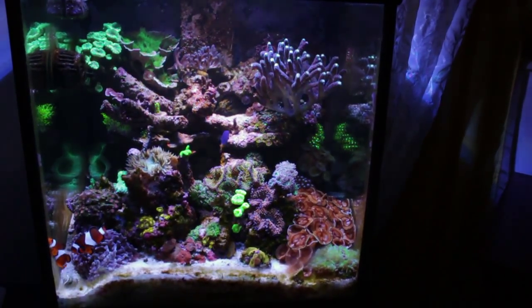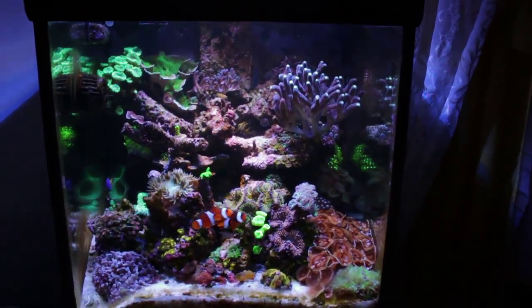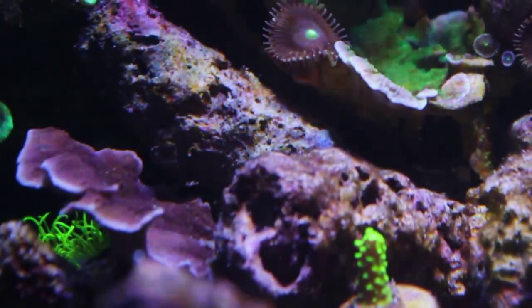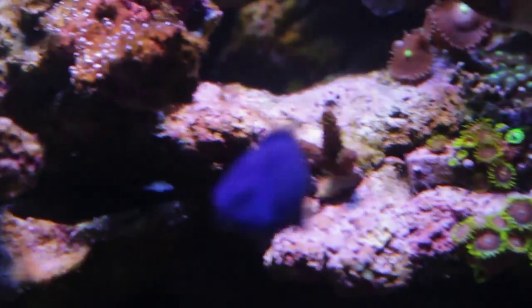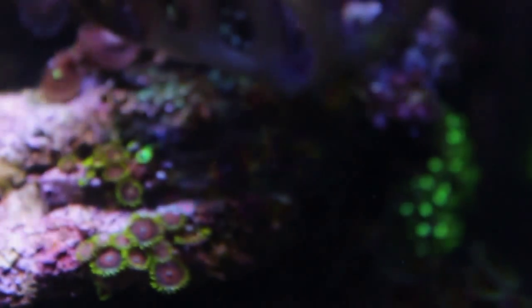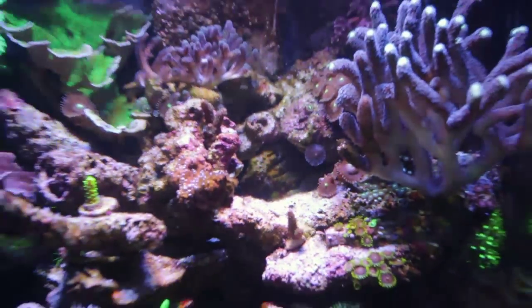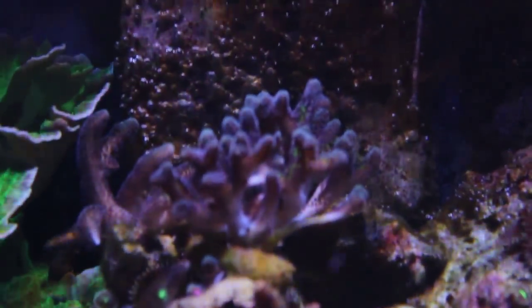Other than the possible loss of fish, everything else seems to be good. No signs of flatworms yet — of course it's way too early to declare victory on that, but as of right now I'm not really seeing any. The plan was to let the tank stand for about a week and then do another dose of Flatworm Exit, but I may not depending on how things go.